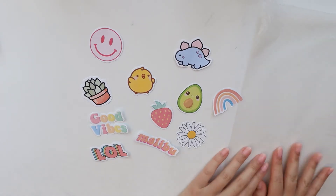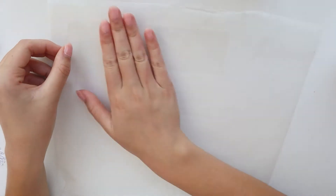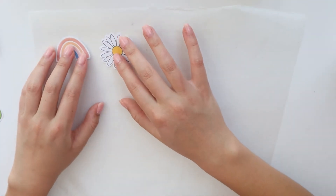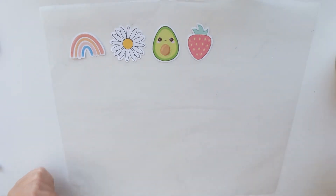Now I'm going to get my parchment paper and set the stickers to the side for now. The next thing we're going to do is take your tape and lay it down on the parchment paper. Then go ahead and start placing your stickers on your tape, and keep doing that same step — putting tape down and then more stickers on top — until you are finished adding all of your stickers.